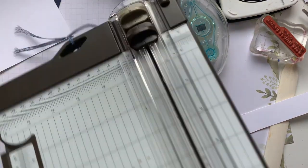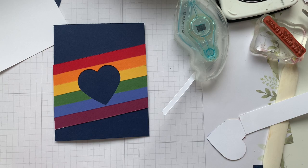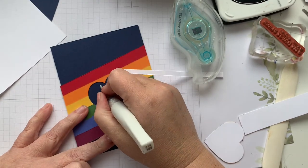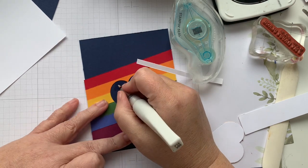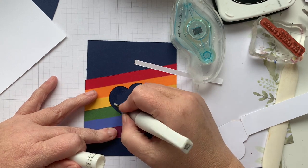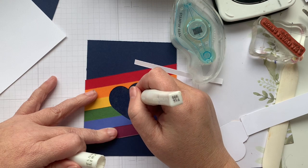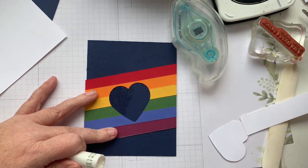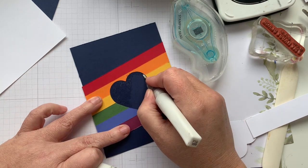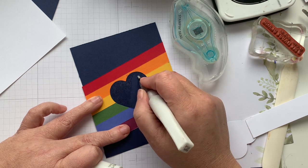So we've got our heart. Now we're going to bling it up — we go Wink of Stella into the navy. Now with Wink of Stella, you want to store it brush side down so that it is always primed and ready to go. Got a little bit outside of the heart, but I'll show you how to fix that too. Clearly coloring inside the lines is not my strength.